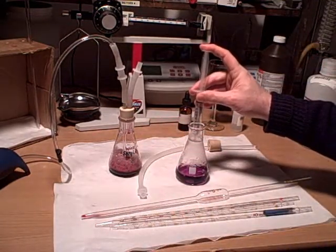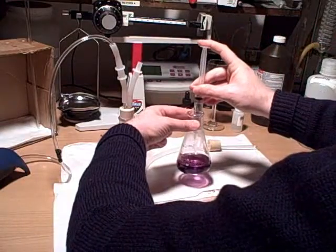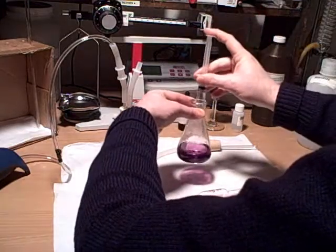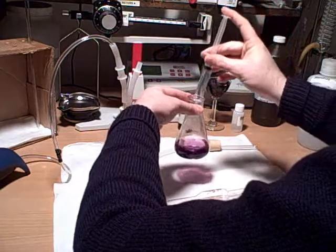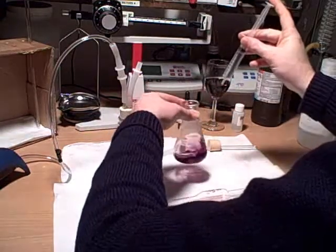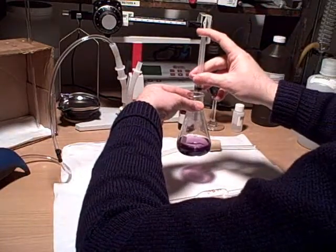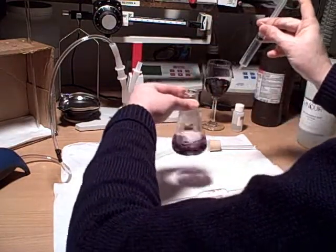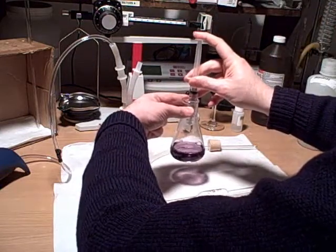I'm going to go ahead and add drop at a time, swirling in between each drop. You start to see that the color now is becoming a little more kind of charcoal-y colored — it's definitely lighter, not quite the bright pink we had before. So getting close to that transition period.